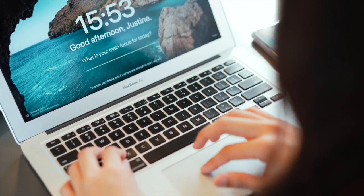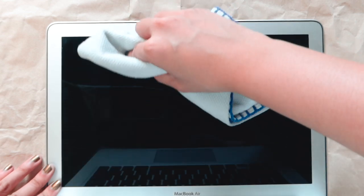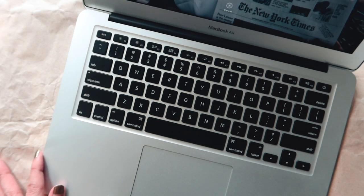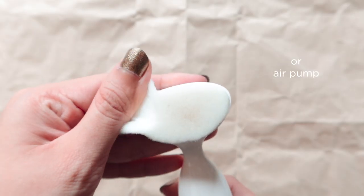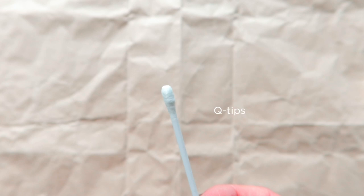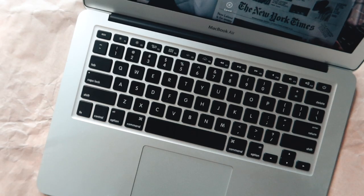Let's move on to your laptop, keyboard, and mouse. For cleaning your laptop screen and exterior, you may follow the same first step. But with the addition of the keyboard and mouse, you'll be needing some extras: a small brush, an air pump if you have one, some Q-tips, and a piece of clear tape. Make sure your gadgets are unplugged first.